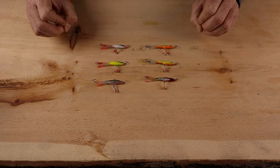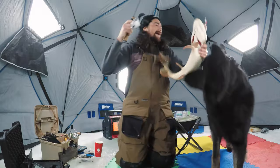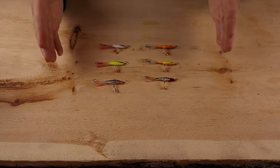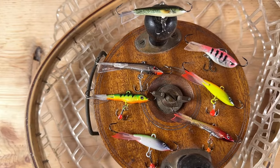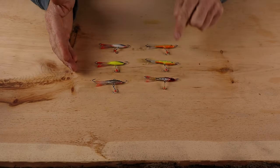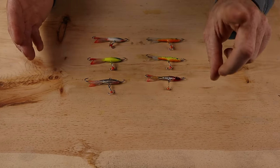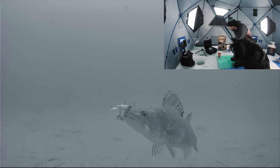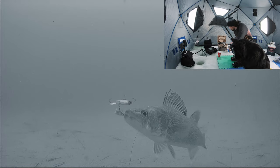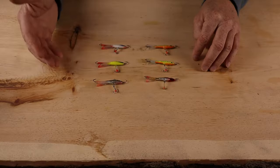They will catch you any type of species of fish. They've caught lots of walleyes for us, pike, and perch. For perch, you want to go maybe a little bit smaller. You can get sizes anywhere from 5 grams to 24 grams. The ones I've got are all 12 grams. I like 12 because they get down deep and fast — because when you're ice fishing, every second counts when there's a school of fish down there. You can also cast them very far in open water as well.